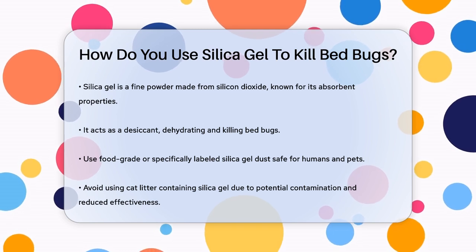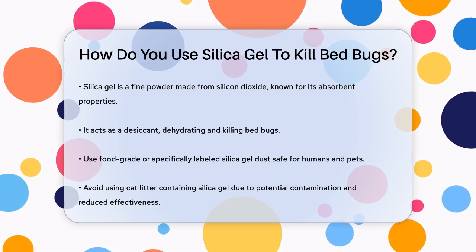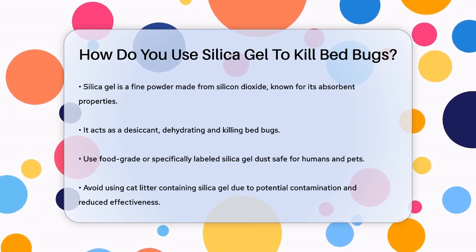First, it's important to understand what silica gel is. It's a fine, powdery substance made from silicon dioxide, known for its high-absorbent properties. This makes it an excellent desiccant that can dehydrate and kill bedbugs.